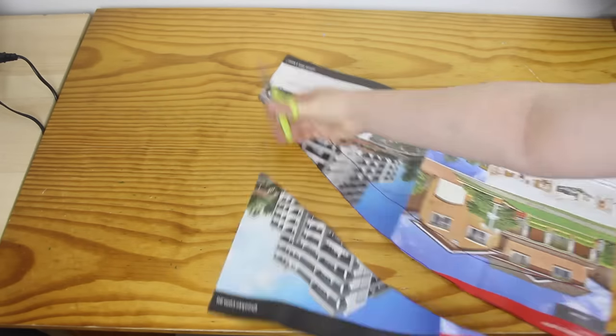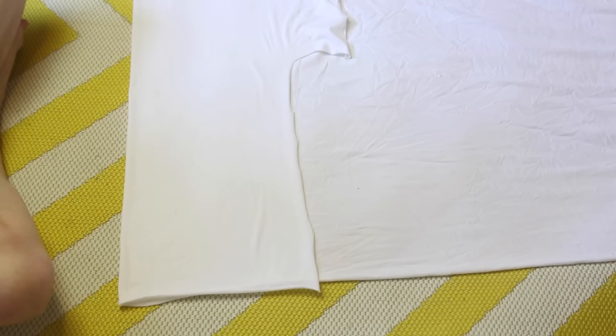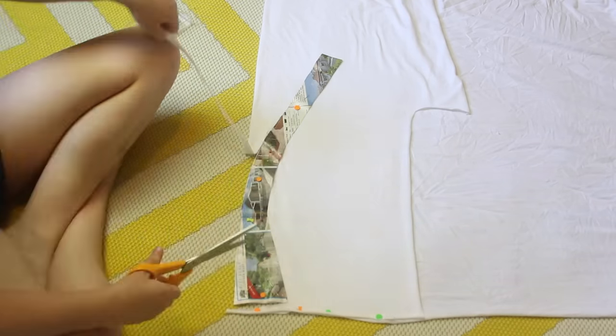I put all that down onto a piece of newspaper, and here's my pattern. The fabric that I'm using for the straps is stretchy white jersey. I fold the fabric over so that there's two layers, so that I can cut out two matching pieces at once. I place my pattern onto the fabric, pin it on, and cut around the paper.